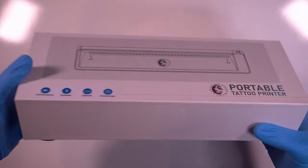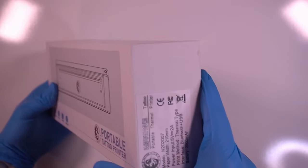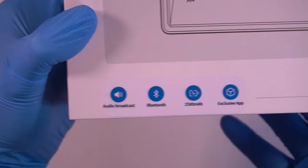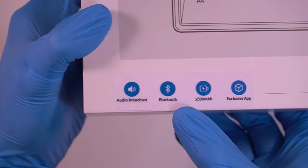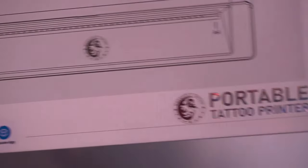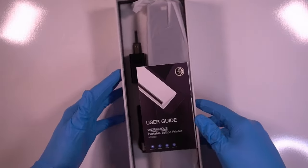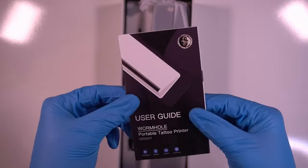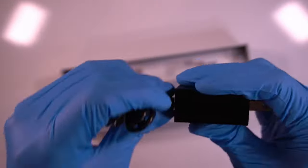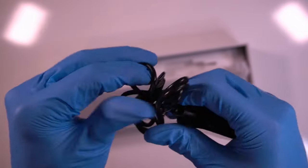Let's check out the Wormhole portable tattoo printer. The outside of the box says this is a Bluetooth printer with a 2500 milliamp battery, making it a fully wireless stencil printer. Opening the box, we're greeted with the user guide — we'll cover everything in this video. Also included is a USB Type-C charger cable to charge your stencil printer.